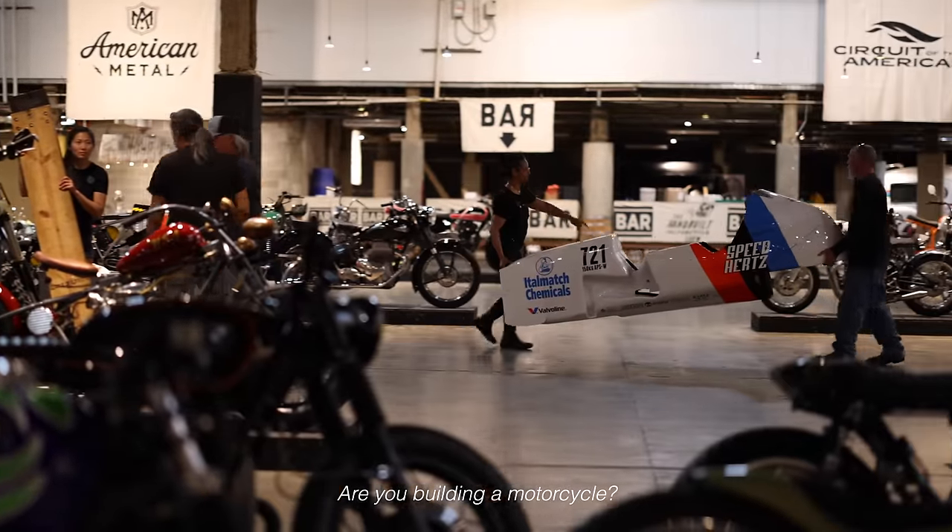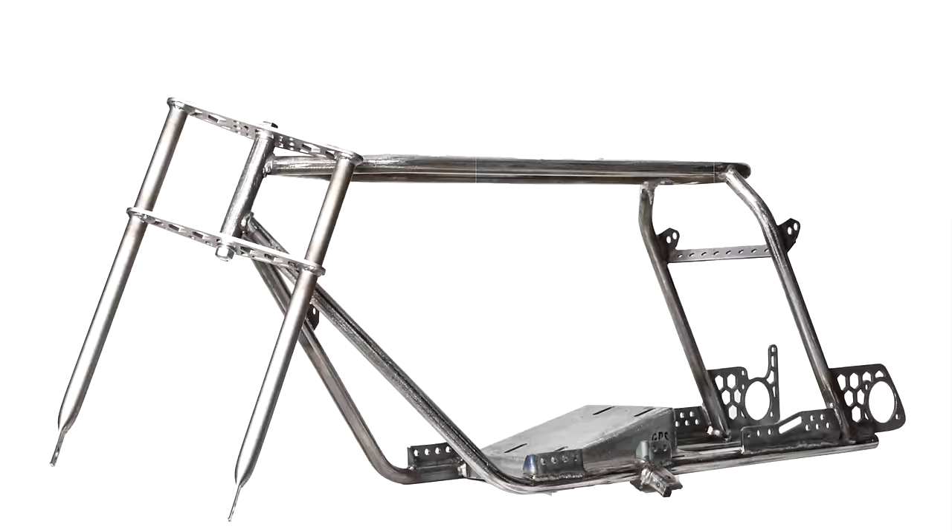Are you building a motorcycle? No, I'm unveiling our Rascal GT minibike frame with the show. It's been in the works for quite a few months, and now it's finally ready to roll.